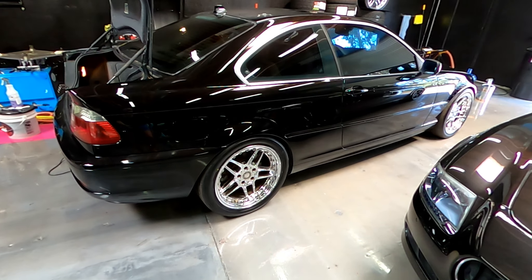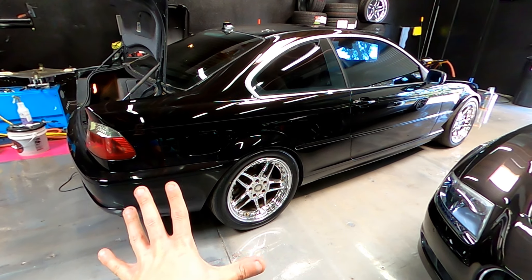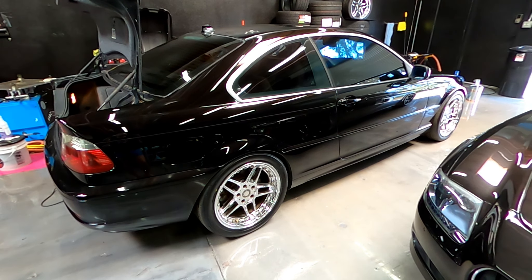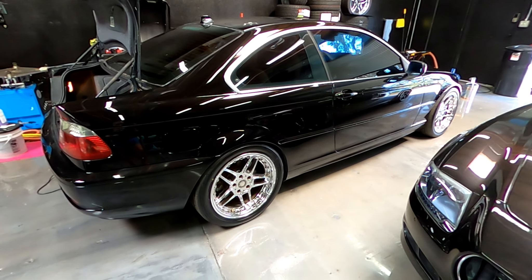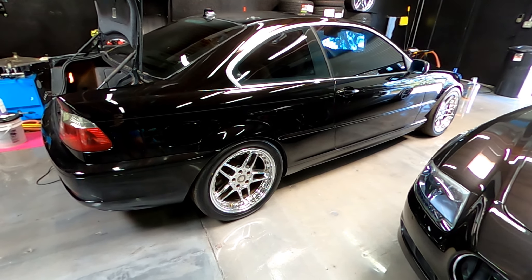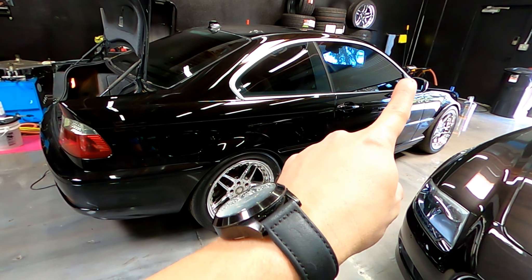We've done so much to this car in our reconditioning process — spark plugs, valve cover gasket, oil filter housing gasket, expansion tank, thermostat, upper radiator hose, lower radiator hose. The only thing I didn't do to this car because it didn't need it was the polyurethane control arm bushings. I do have the engine mounts — I could do that — but we'll see. I love the way this is looking right now.